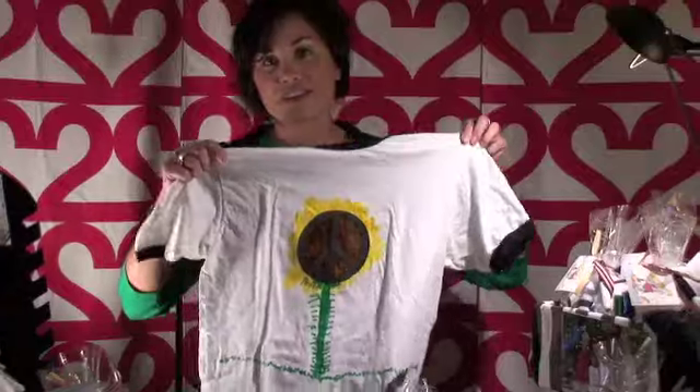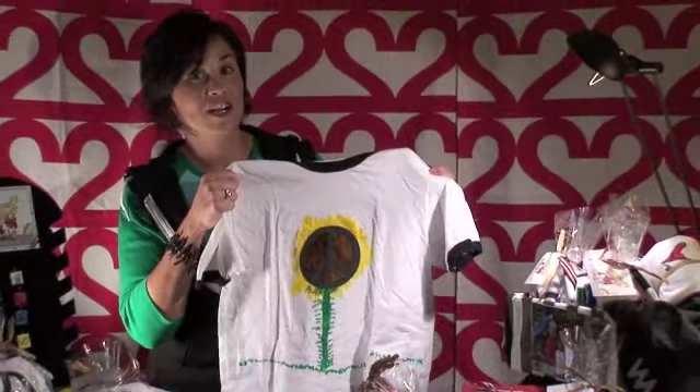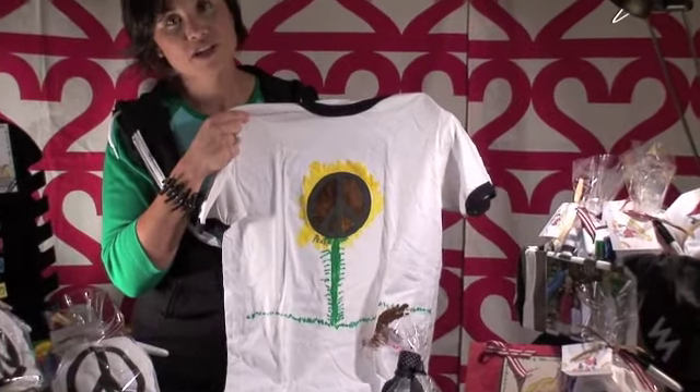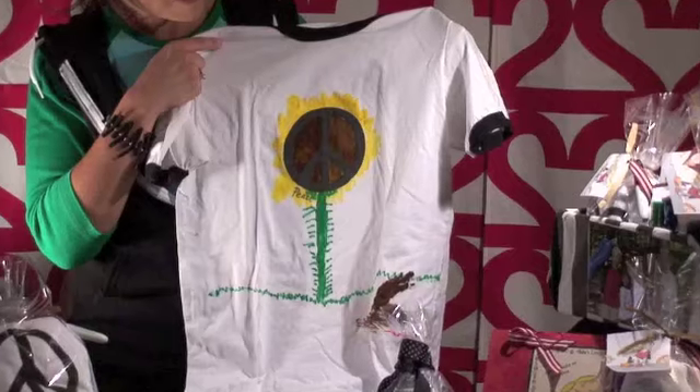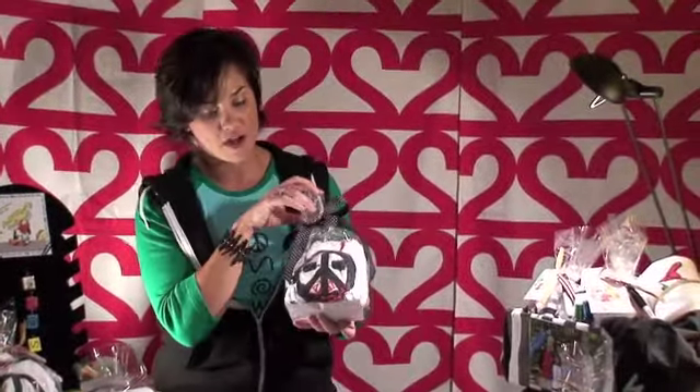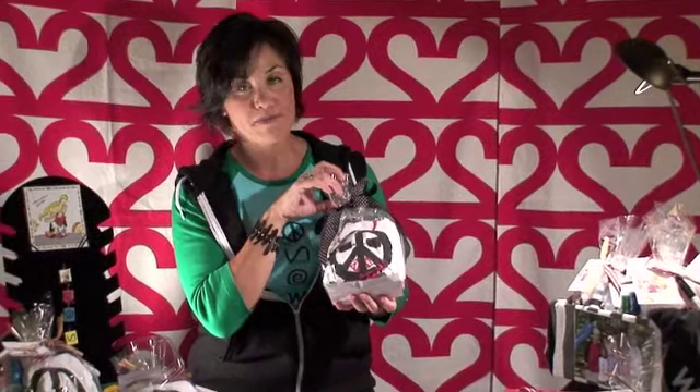I'd also like to share with you how my sons created t-shirts for their loved ones — really special works of art that I know their loved ones will truly cherish. Kate designed this one for his teacher; he used markers that will not come out. And Cole designed this piece for his grandma — again, he used permanent markers.